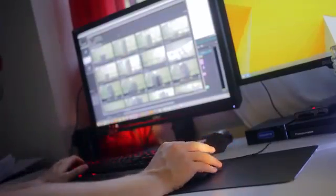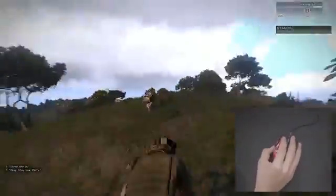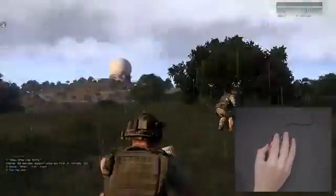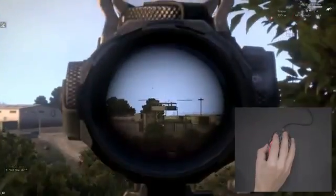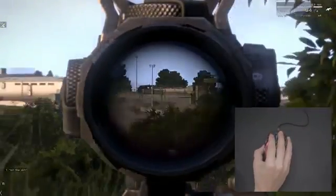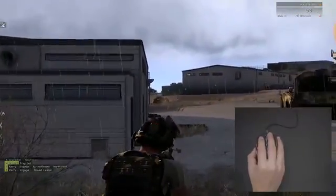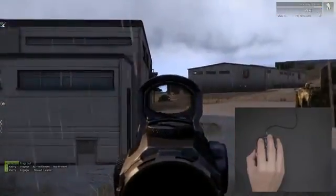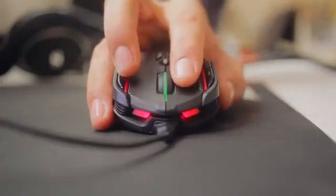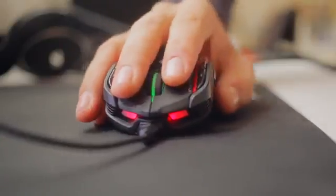I've been using the mouse for over three weeks and have gotten really comfortable with the weight and the grip, and I'm really happy with how the buttons feel, especially the macro buttons. They provide just the right amount of travel time and tactile response when pressed, and I could seriously see this as a popular MMO or RTS mouse. I initially completely ignored the two macro buttons on the right side, but soon adjusted to using my middle finger to quickly access those buttons in-game.